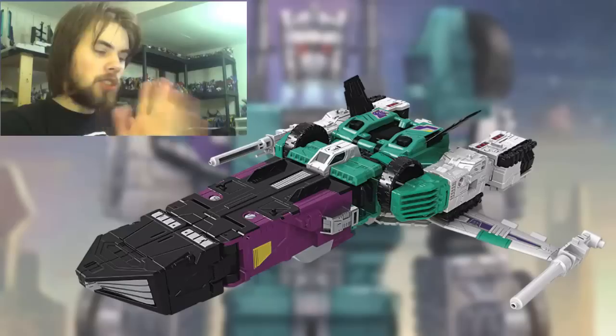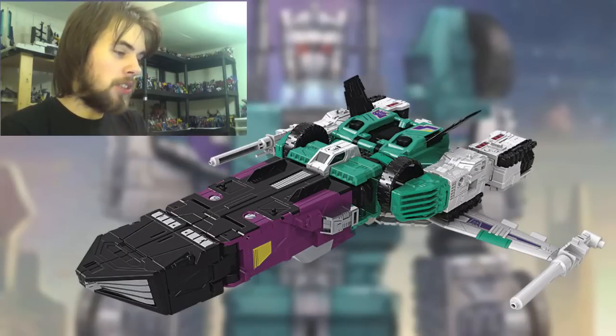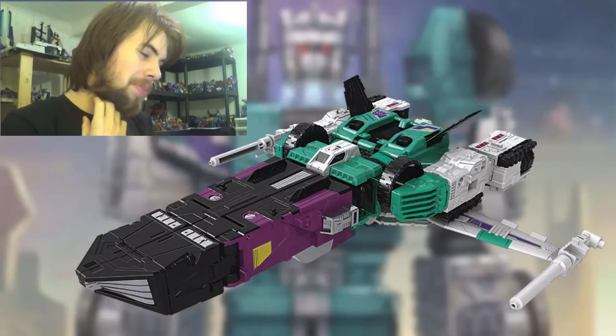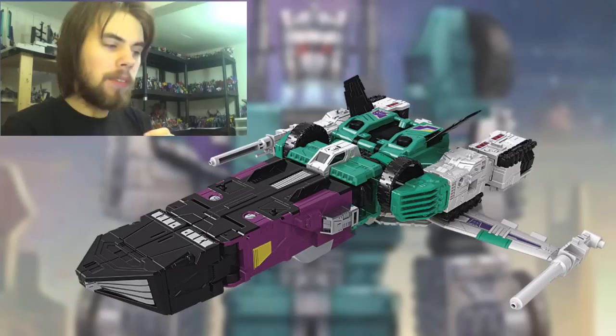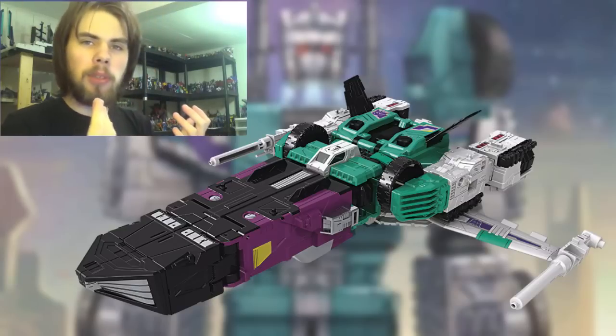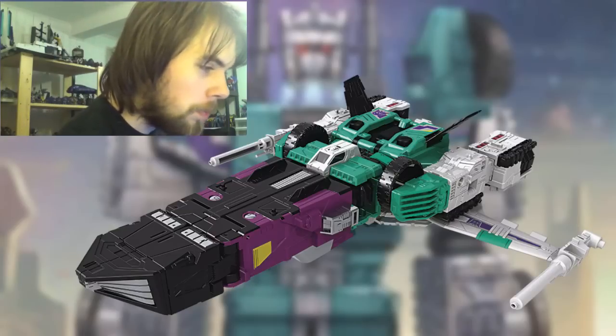The jet mode actually looks really cool. It's not a traditional jet and definitely not one that would fly with those wings, but I like how the legs combine. It's very flat on top which makes it look like a naval ship. There's a canopy there, and I like the guns on the sides of the wings. Overall I think it's alright.